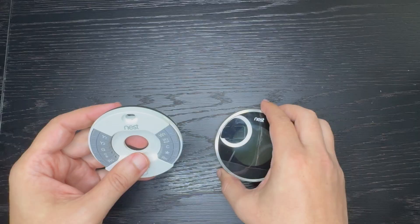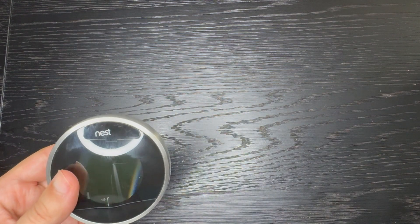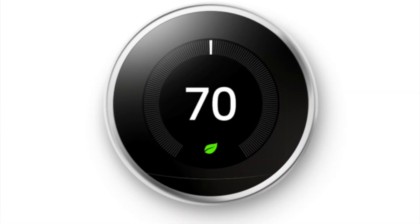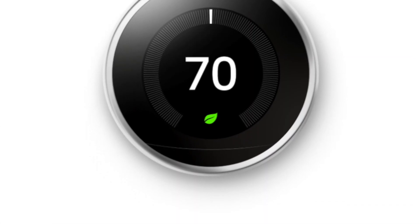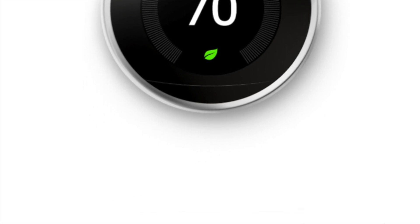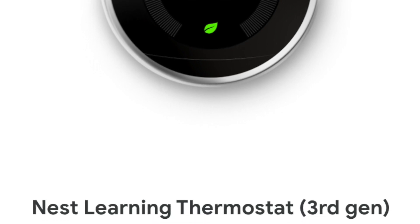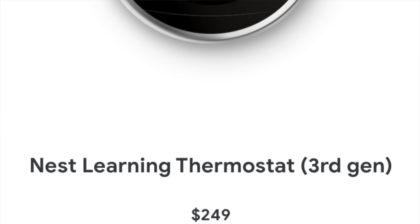Let's talk about the price. The original price is $249, but it's been discounted to $169 as of late July to early August 2024. If you want to buy this product, click on the link provided in the description field.